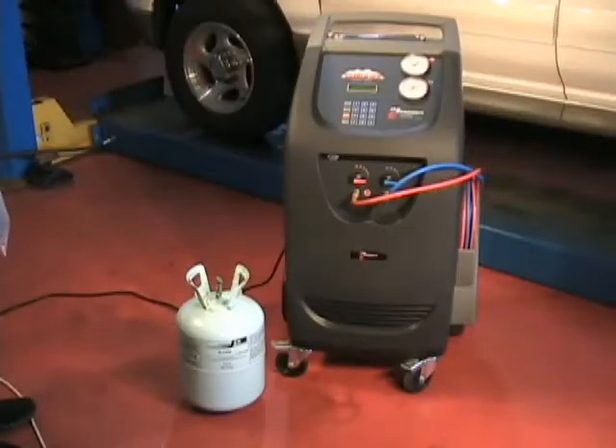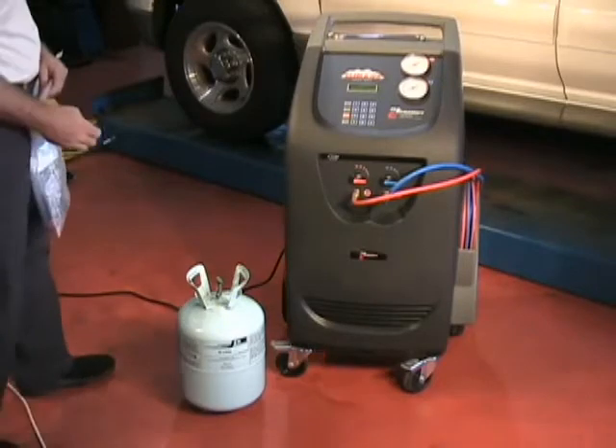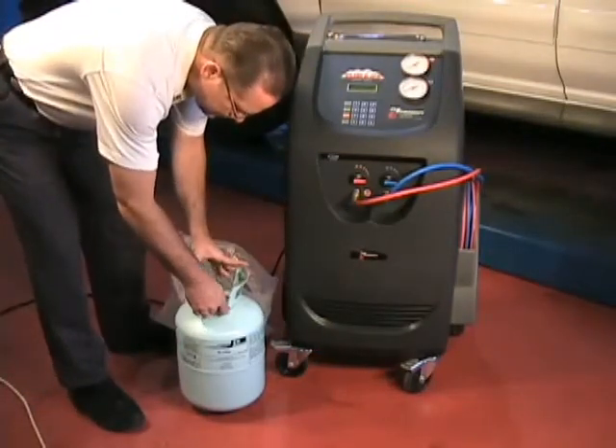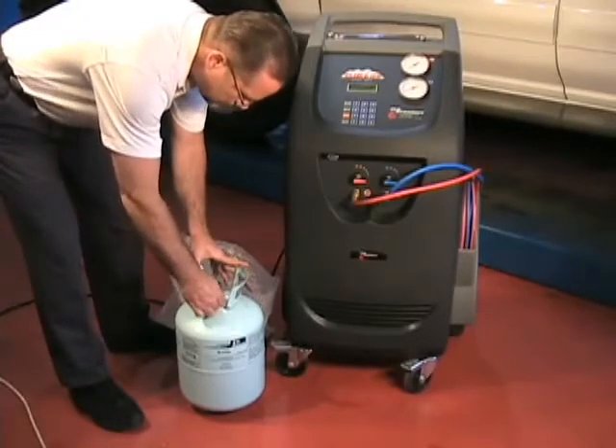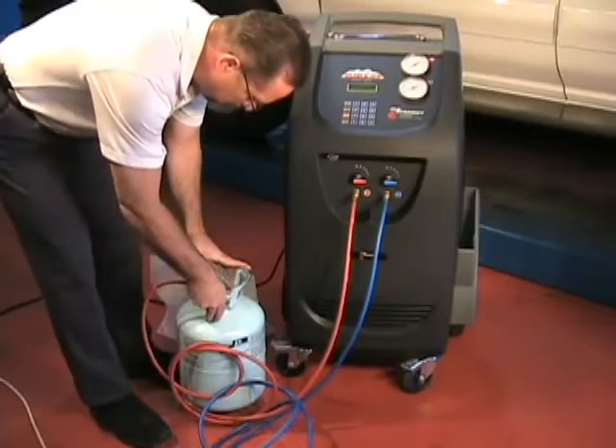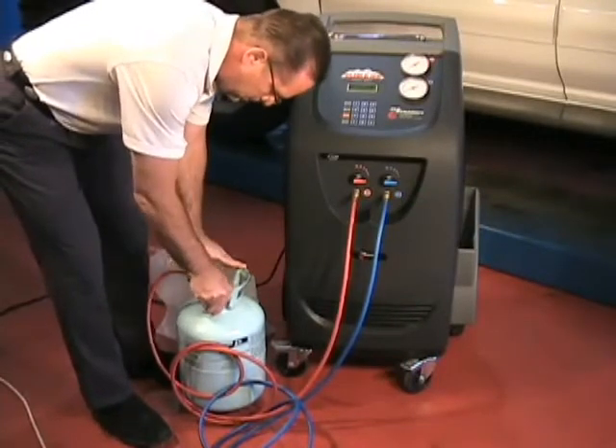The next step of setup is to fill the internal oil bottle with R134A. Locate and install the Virgin tank adapter that is supplied with your machine onto the Virgin R134A tank. Connect the high side coupling to the adapter.